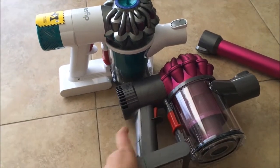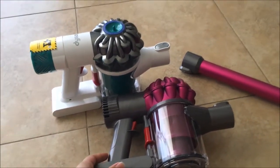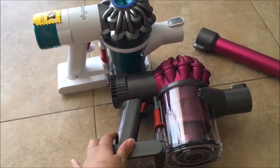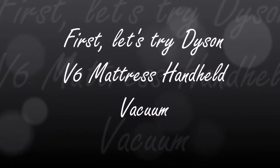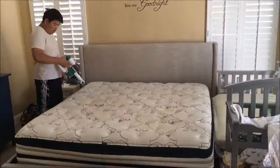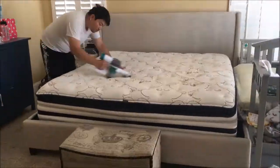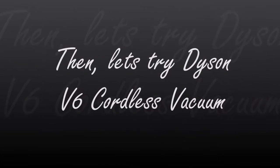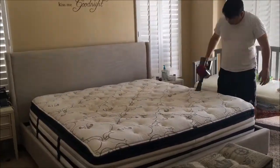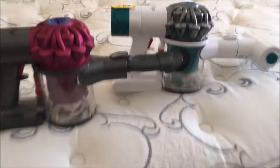If there is a difference we're going to keep the mattress one, because I think the mattress is actually very important to keep it clean. We vacuumed and did half each.